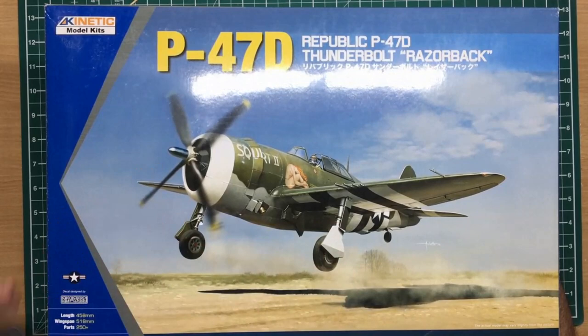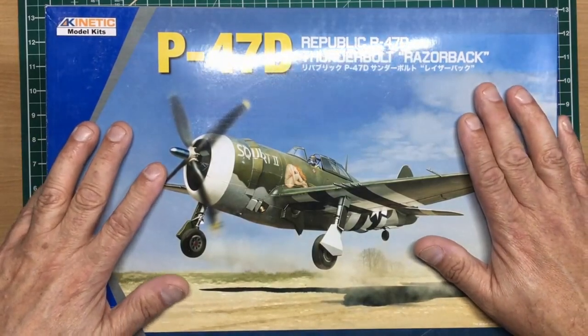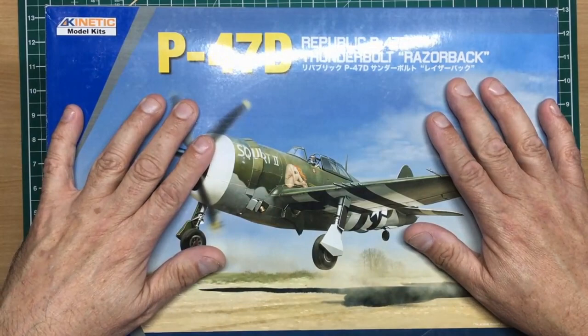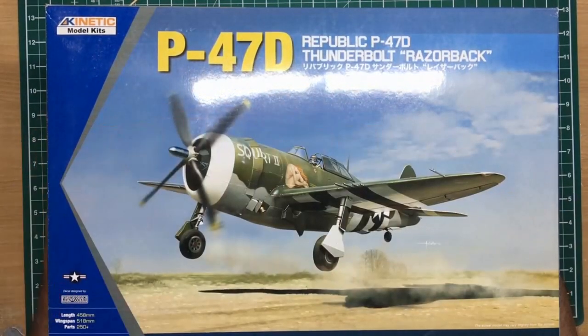250-plus parts is nothing for a 1/24 scale fighter kit - the Hellcat is probably near that in the engine and cockpit alone. I plan to build this when I finish the Hellcat, probably alongside the Typhoon during the build-along on that one.